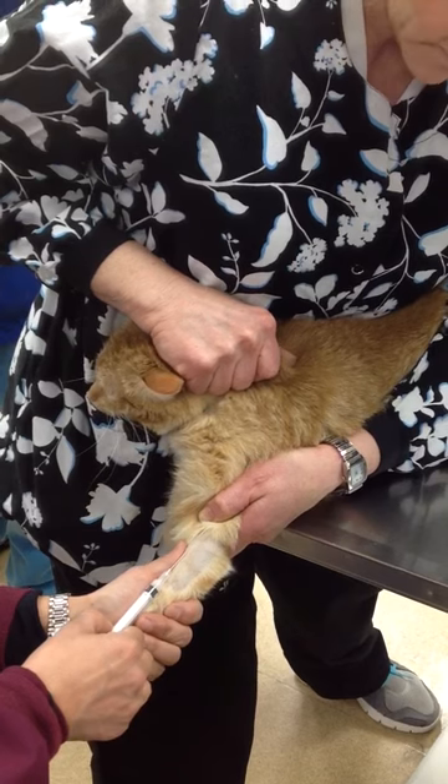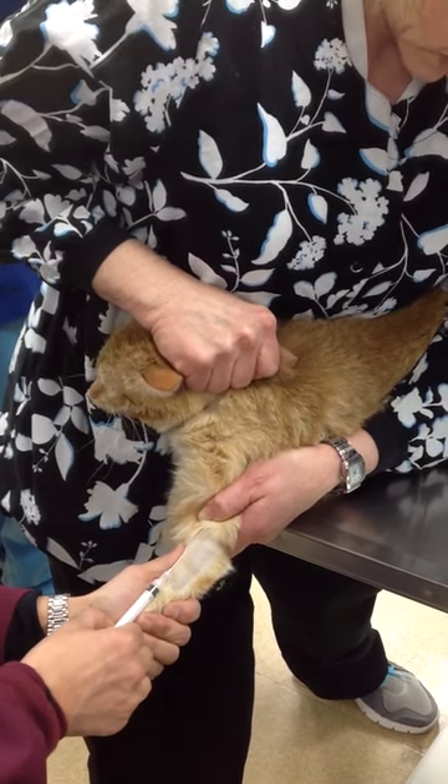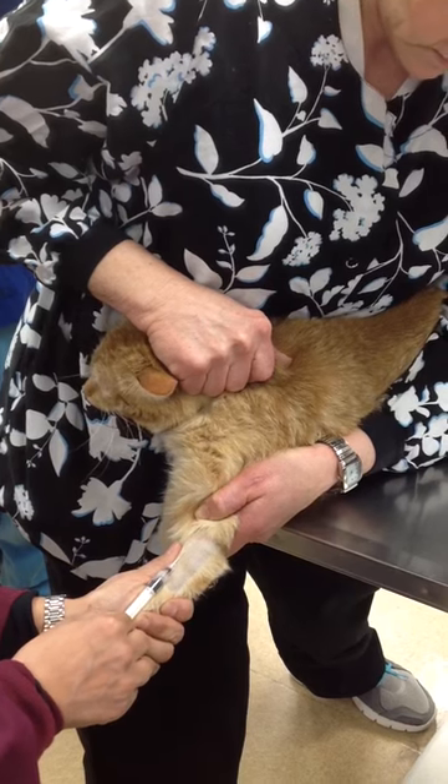Terry, are you ready? And then I'm just going to keep my angle very shallow and advance my needle. I'm still stabilizing my syringe with my middle finger of my left hand.